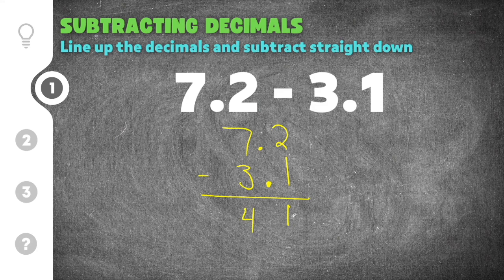So our answer looks like 41, but that's not right because we have to move the decimal point straight down. We take the decimal point and line it up, adding it to our answer — it goes in between the 4 and the 1. Our solution to this problem is 4.1. Subtracting decimals is very similar to subtracting whole numbers; you just have to account for the decimal point.